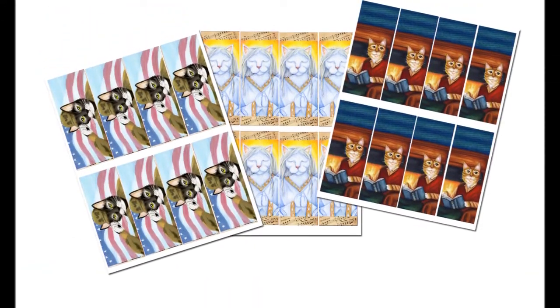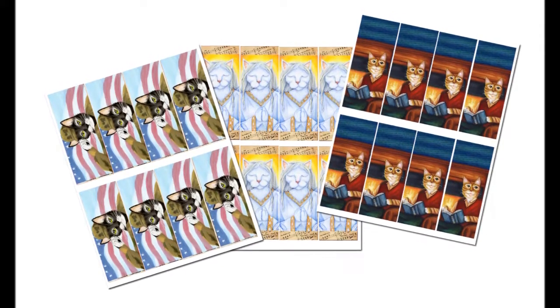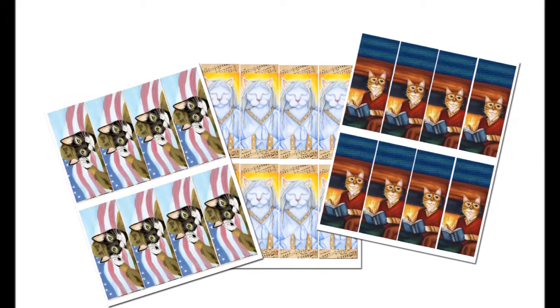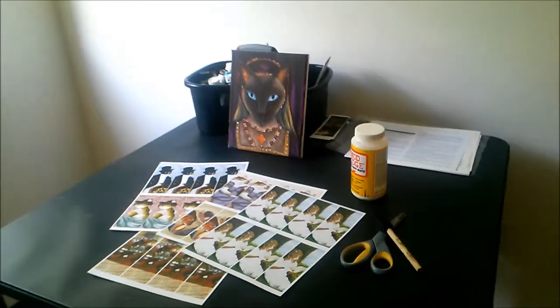Here I've covered an 8.5 by 11 sheet of paper with my bookmarks, and then I'll print this page onto Epson's ultra-premium presentation paper. It's a matte photo paper that comes highly rated and is my personal choice for greeting cards and other printed materials.